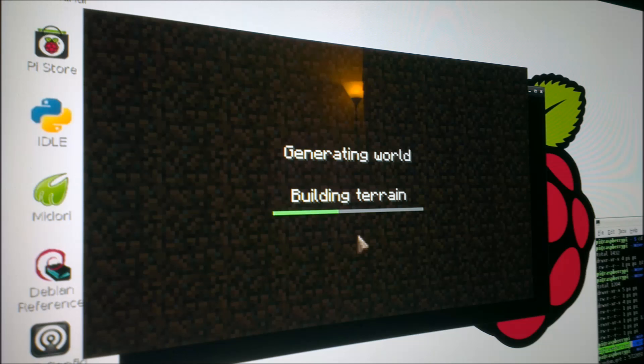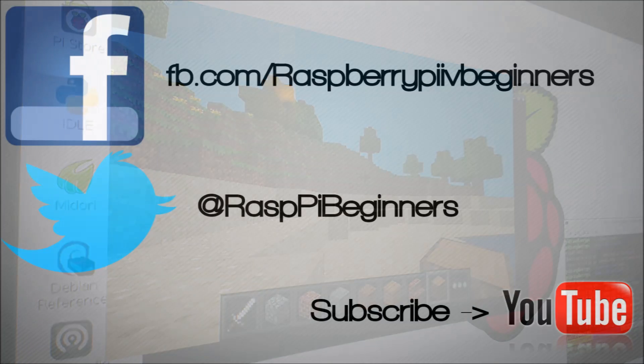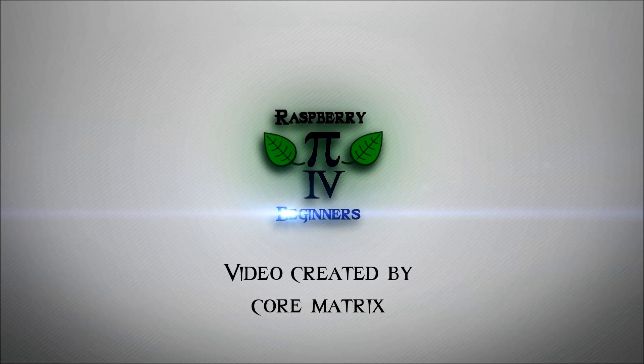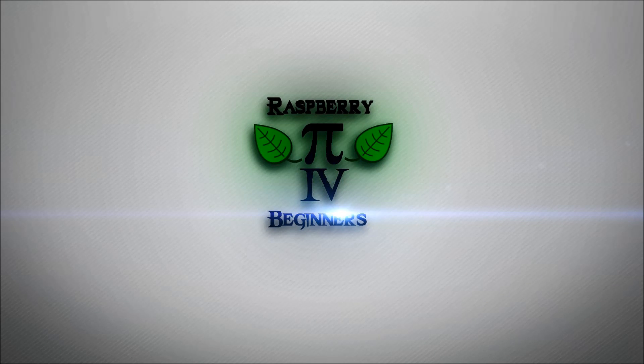It works natively if you connect a keyboard and mouse, and there you go — I hope you guys enjoy that. If you like these videos, feel free to like me on Facebook, follow me on Twitter, or subscribe to YouTube to get all my latest videos as they come out. I'll see you next time.